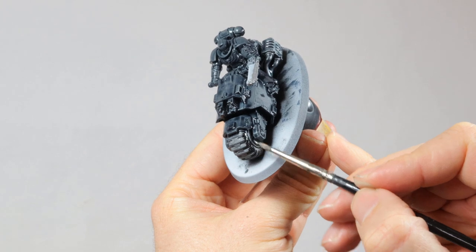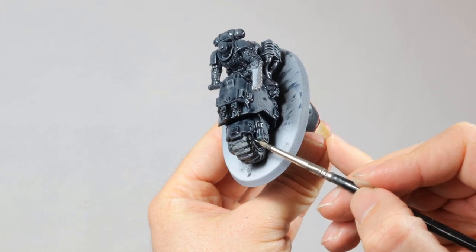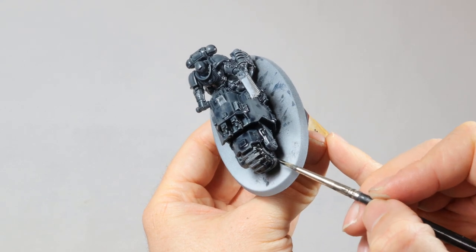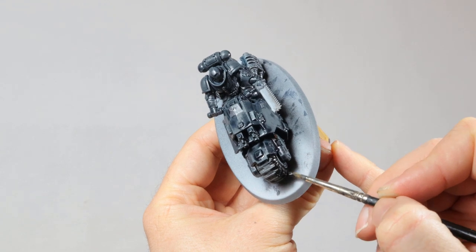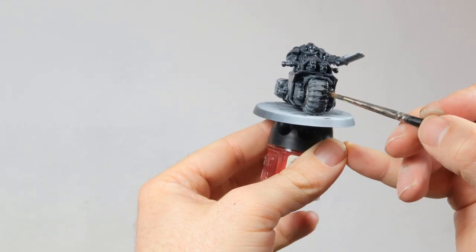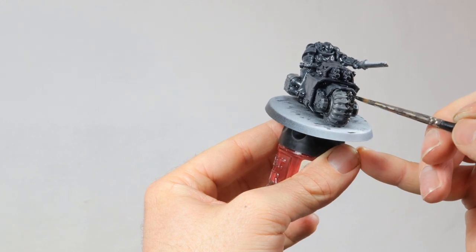Then I apply Abaddon Black to the tires. I'm using black for this because they will get a strong highlight later on with the dust from the base, so it's okay to use black here because that's what the recesses will be. It's also a good way to make it clear that the tires are made of a different material than the armor of the bike and the Space Marine.